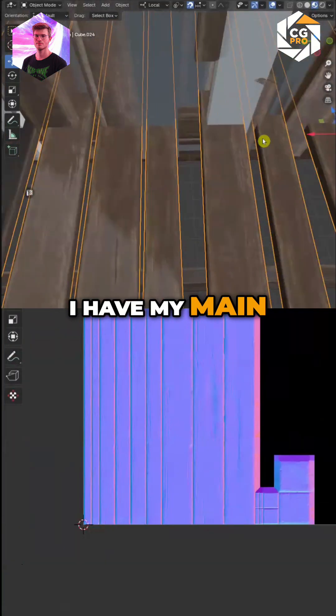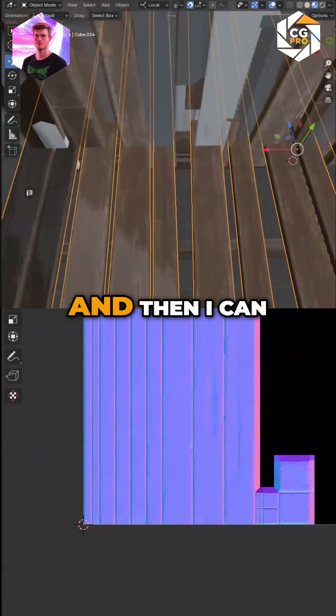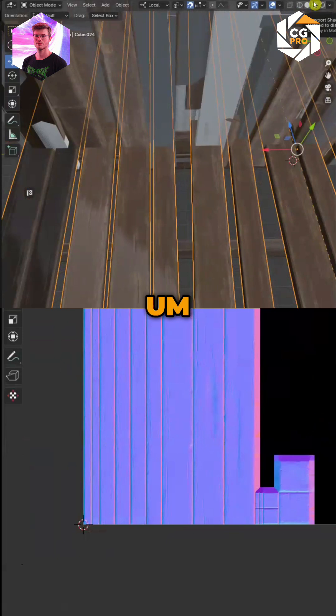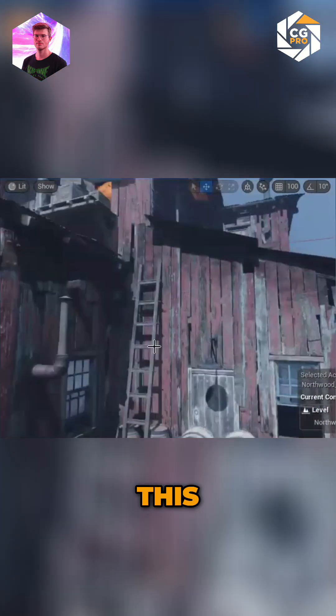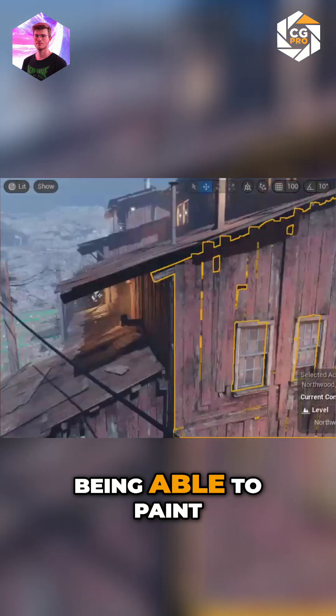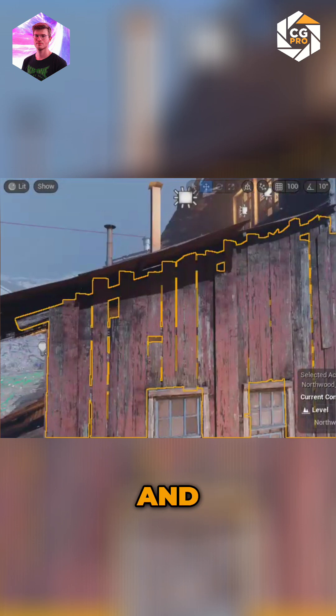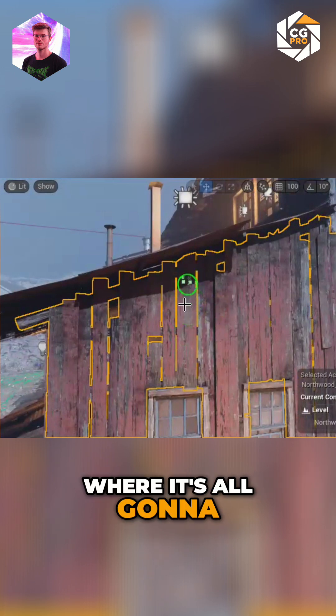I have my main wood all on my trim sheet, and that's fine. That's how you can start getting this old look — by simply being able to paint in where you want your dirt and where it's all going to kind of sit.